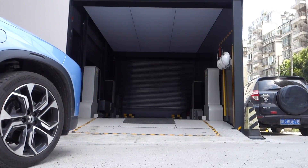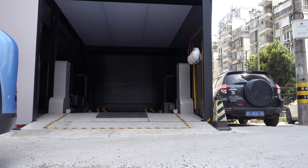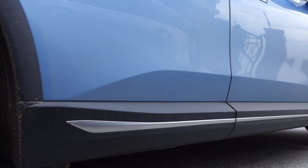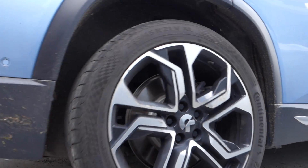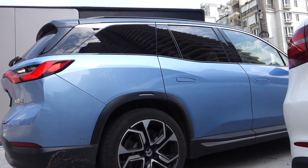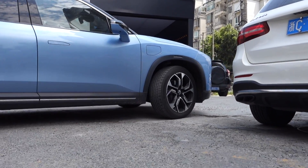Hello everyone. This is my first video about the NIO ES8. This is a Chinese electric car brand. Today I'm going to show you how this car can swap the empty battery to the fully charged battery in less than 10 minutes.